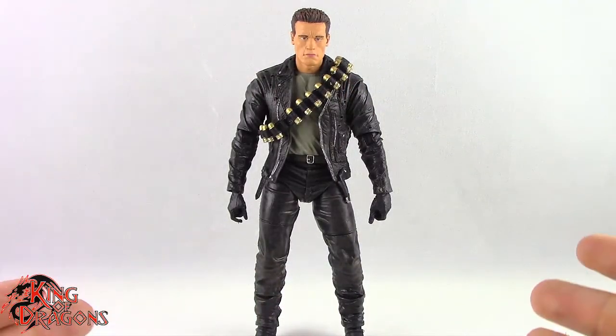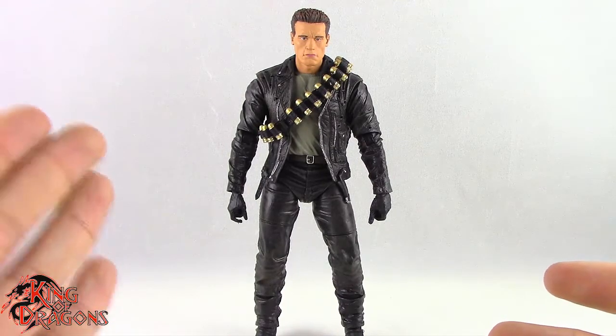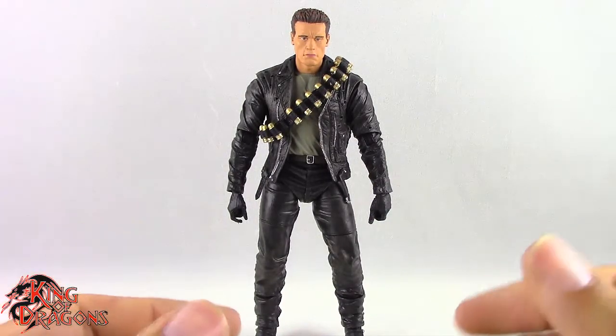Here we have the T-800 posed and out of the packaging. Before we take a look at the figure, let's actually run through his accessories really fast.